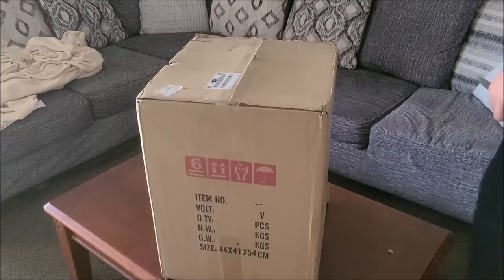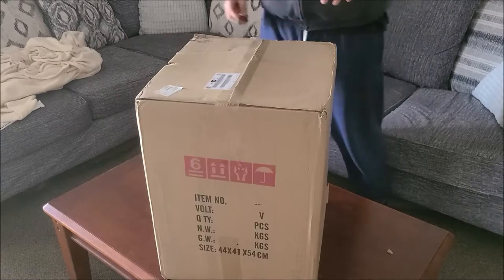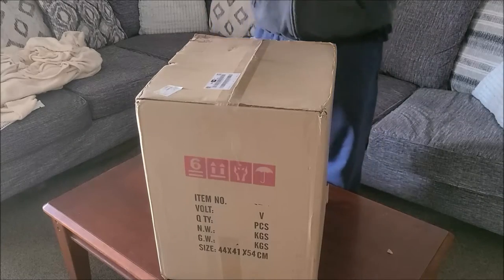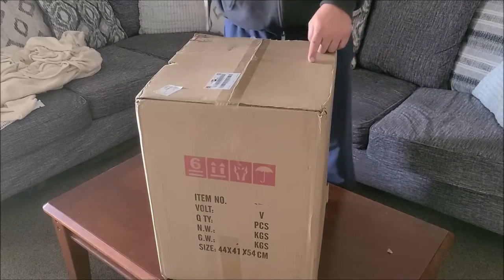Hey everybody, what's going on? Nathan343 here. I had one heck of a night last night DJing and didn't get home until 4:30, but we have a very, very awesome new DJ product here to review in this box.